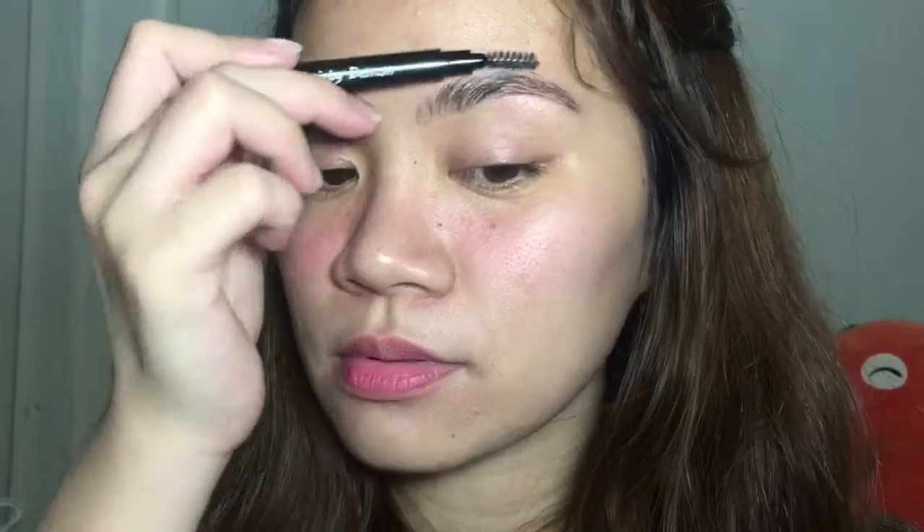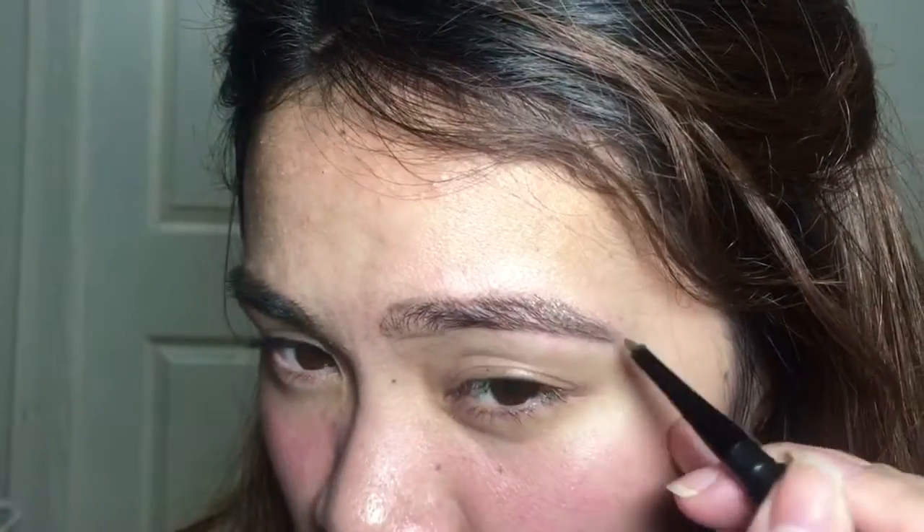Next I'm going to work on my other brow — same thing. I'm just gonna brush it first with the spoolie brush, then line the bottom part first, then the upper part, blend the drawn lines with the spoolie brush, fill in the brows, and then blend it after.